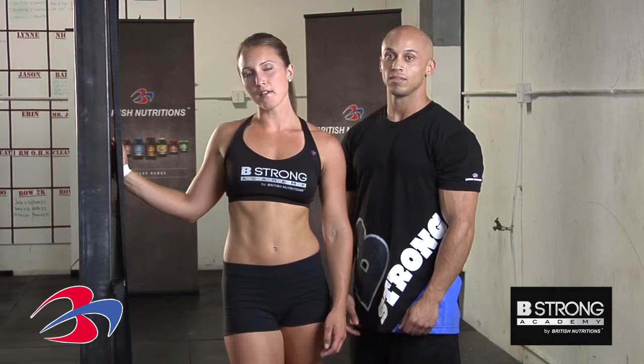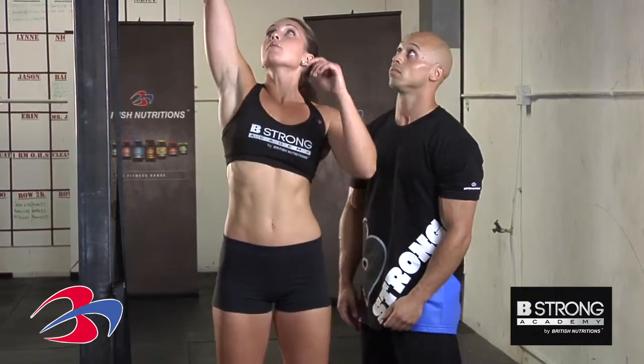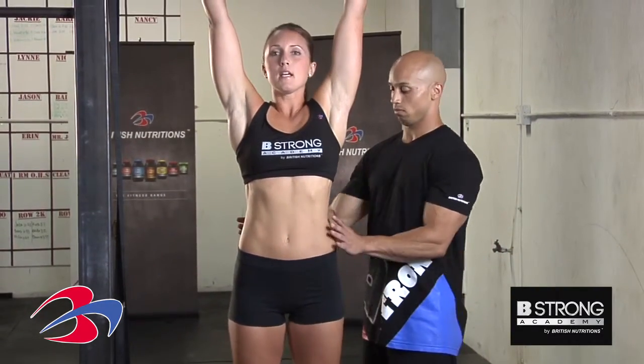Hi, I'm Megan and Jason, and we're here to show you another version of the modified pull-up — the partner pull-up. Jason is going to come around me as I reach up for the bar, and he's going to put his hands around my waist and help me as I pull myself up.